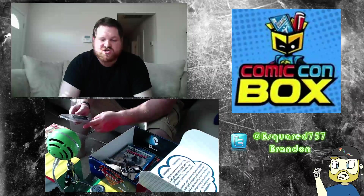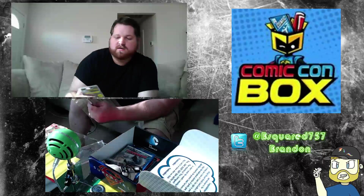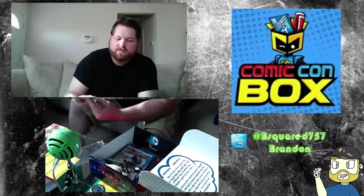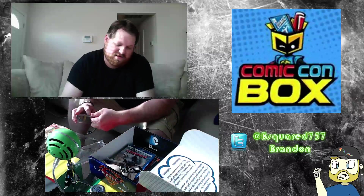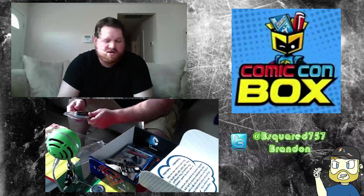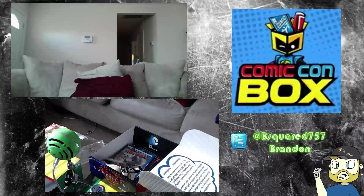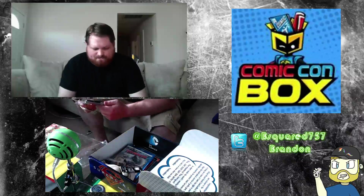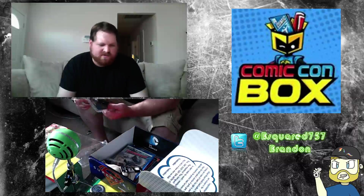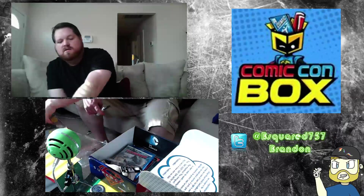We have a Batman projection light — I think I've seen these at Spencer's. It says try me. You have to click it from the outside. It makes the Batman symbol. I don't think I'm gonna open this up right now, but I know what it does. It's a little projector pen.